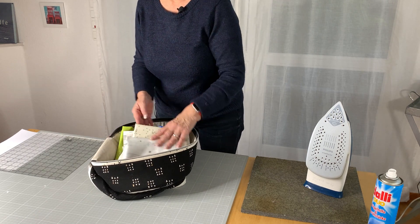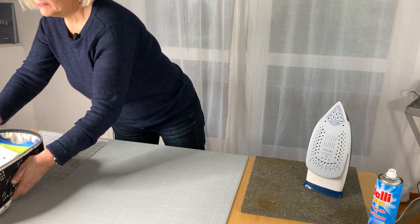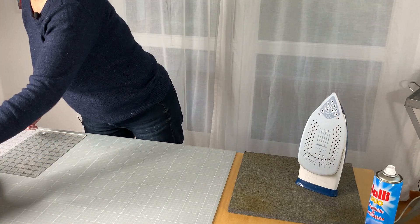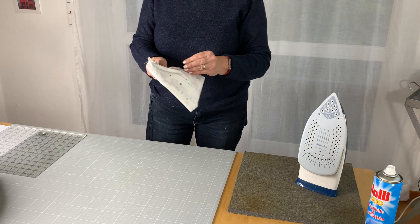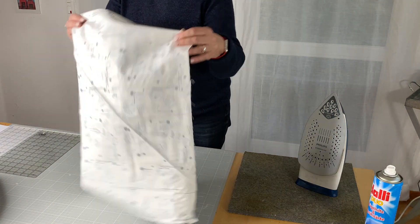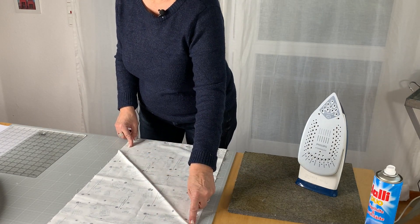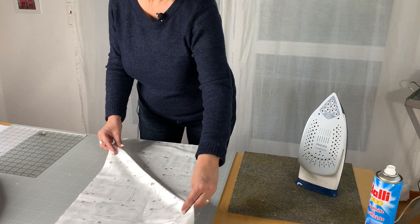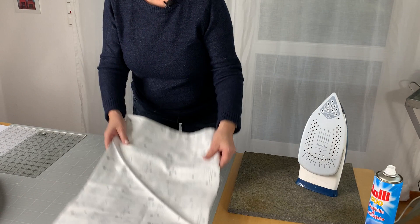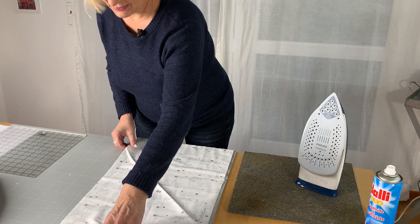I use my project bag to have my project all together. Here is my fabric assortment, and this week we are about preparing our fabrics. We will first starch the fabrics a little bit. With the 16-inch large blocks, we have long edges on the bias and those tend to stretch very much. So when we starch our fabrics, we can work against the stretching a bit.